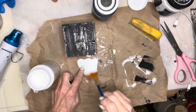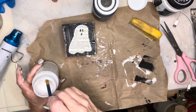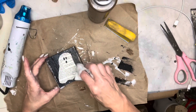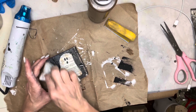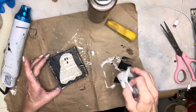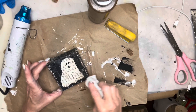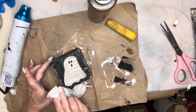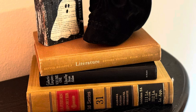I'm applying Mod Podge to the back of my ghost, then placing it in the center of the block. To seal it in, I'll give it another coat of Mod Podge. Now I'm taking some Waverly Antique Wax and brushing it onto the ghost and the block just to give it a dirty look. Since it's already sealed with Mod Podge, I can go back and wipe some of that away if I need to. I later went back and stamped the French word for ghost on the right side of this block — you can see it very faintly.